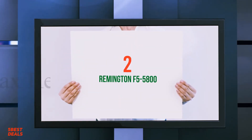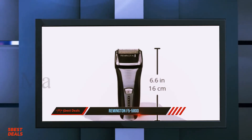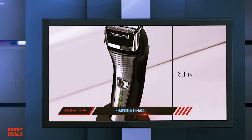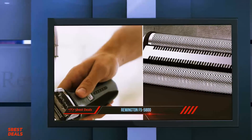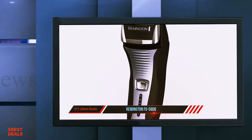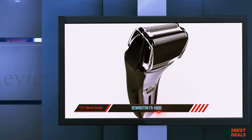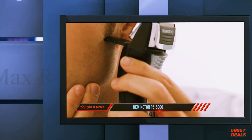Number 2 of this list: the Remington F5-5800. Arguably the most popular Remington shaver in recent years, the F5-5800 is a foil electric razor that helped Remington stay in the game alongside the bigger brands in the industry. With a reasonable price and mostly positive user feedback, the F5-5800 is one of the more intriguing models in Remington's current lineup. After thoroughly testing it for a few weeks, this is my review of the Remington F5-5800.